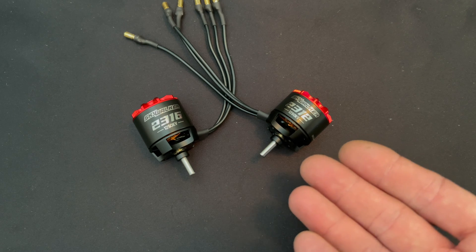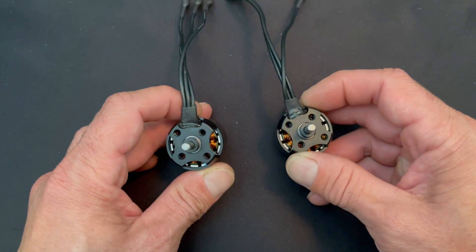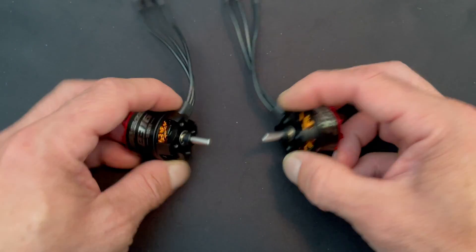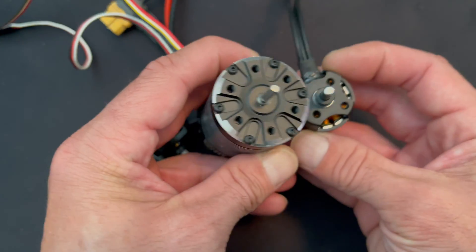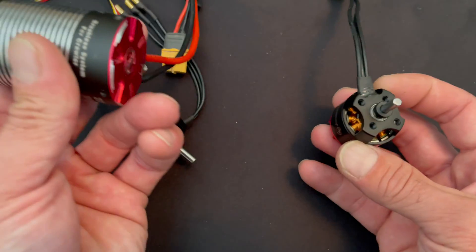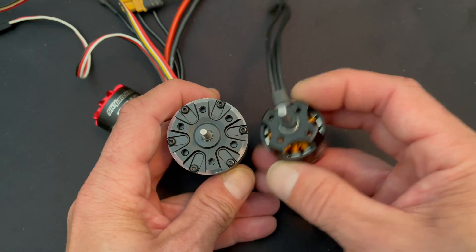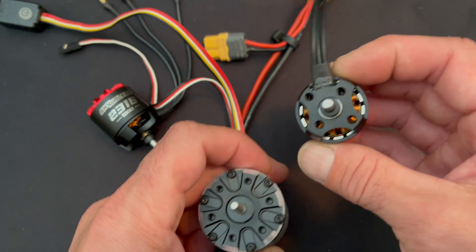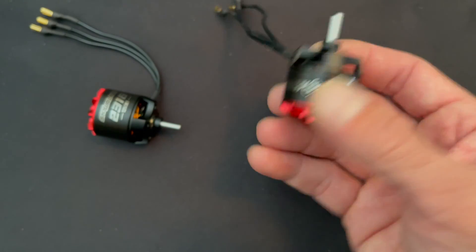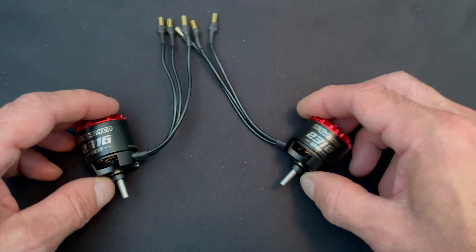I can hear everyone typing from the rock crawling keyboard — are these going to be usable in a rock crawler? Right now I don't know, but I'm certainly going to find out. They don't have standard motor mounting patterns, but adapters could be made. They are smaller diameter — about 28mm versus a regular 36mm motor. Since the magnets are on the outside and the stator is in the middle with a higher pole count, you get a lot more torque out of the smaller motor, which is why outrunners have become popular for rock crawling.